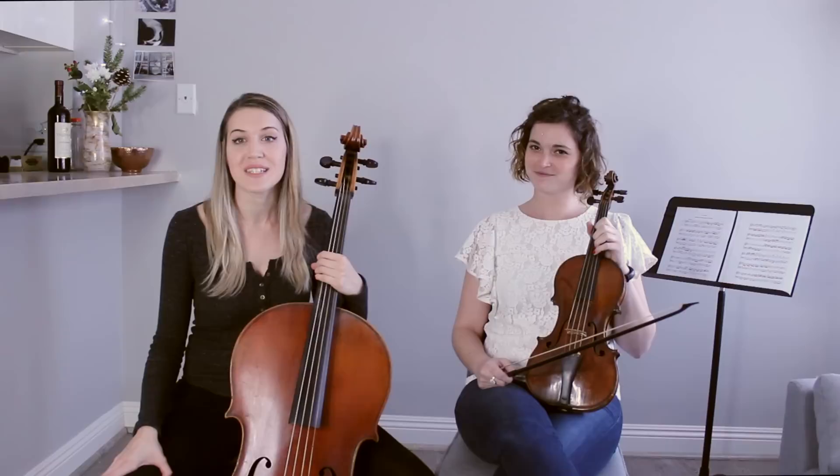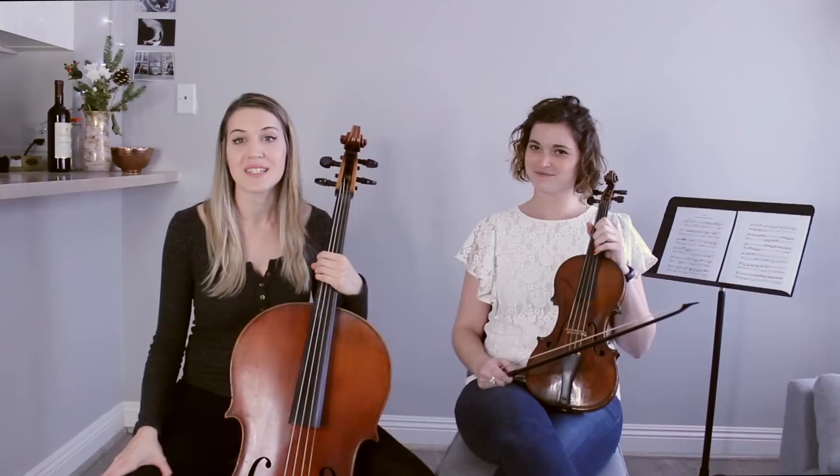Thanks so much for watching. If you enjoyed this video, be sure to subscribe to my channel, and if you'd like to help support me in the production of these videos, you can become my patron on Patreon.